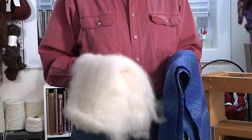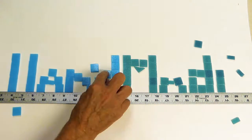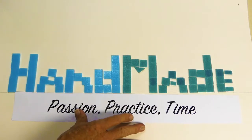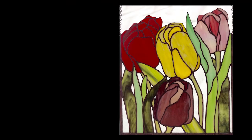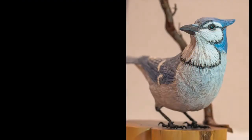In today's episode of Handmade, we're going from sheep to shawl. Welcome to Handmade, a series about artisans and craftsmen who use their creativity and skills to make unique works of art. In our modern world, it seems like everything is mass-produced, pre-packaged, and available on Amazon, so it's easy to forget that some things are still made by hand.